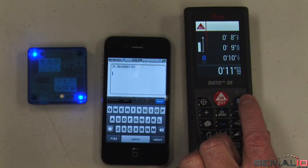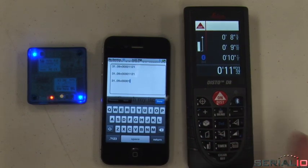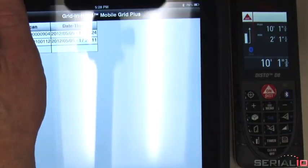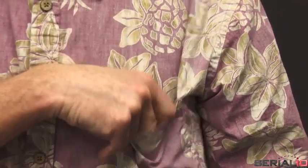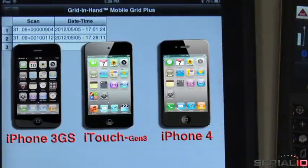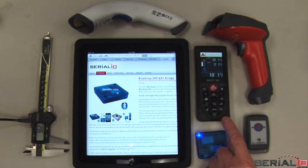The bridge is usable for 18 or 36 hours on a single charge, depending on the model. Place the Blue Snap bridge behind the iPad in a silicone cover, in a pocket, or wherever it's convenient. The bridge works with all current iOS devices, including iPhone and iPod touch, as well as RFID readers, barcode scanners, and any Bluetooth SPP device that sends ASCII data.